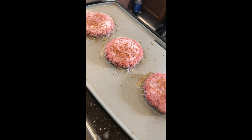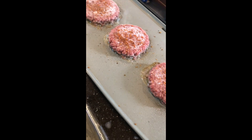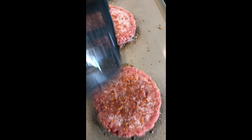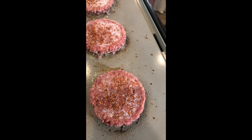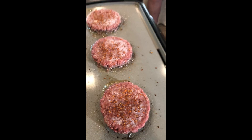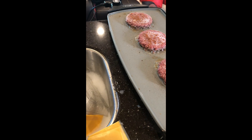I put these burgers on here where they were frozen. You will know when to turn them when the top of the burger is soft — at least if it's on a griddle, and on a grill too. So that's a good indication of when to turn your burger.